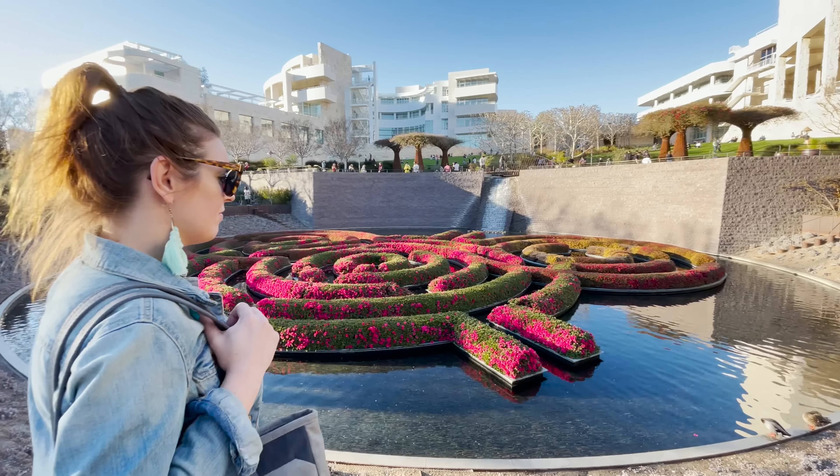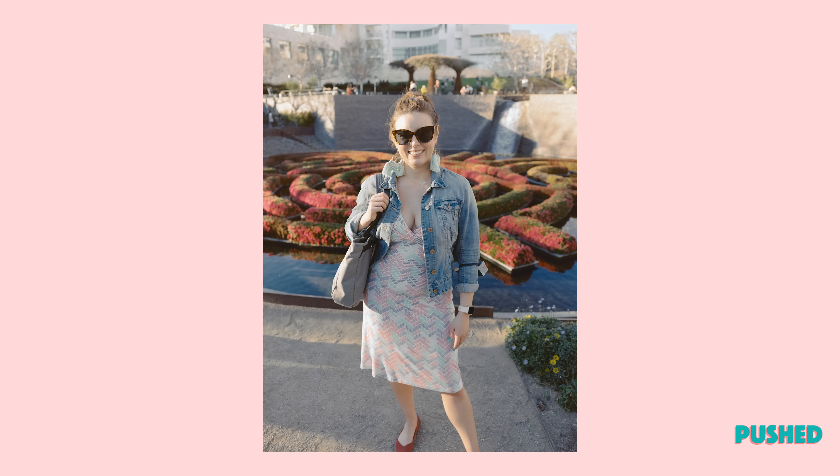Some people end up saying that Ektar isn't good for portraits, and you should stick to portrait film for that. But I have to disagree. This photo of Lauren is divine. The skin tones look wonderful. So I don't know what they're saying.